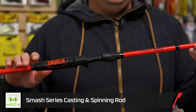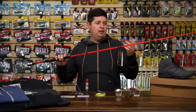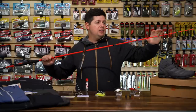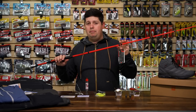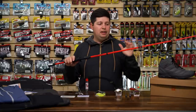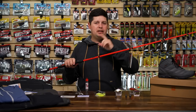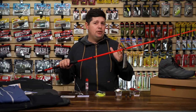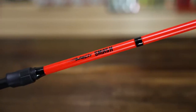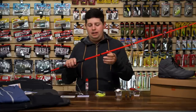The next one is from Mock — another one of Lure's brands. This is the Mock Smash Series, built on the IMX6 blank which has been in Lure's lineup for a long time — a really proven blank design, really strong and really sensitive. This rod comes in at $59 versus the Elite Series at $349, so if you're looking for something more on the price point side, check out the Mock Smash Series.